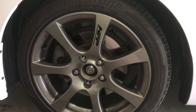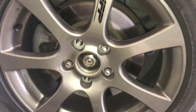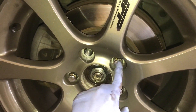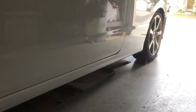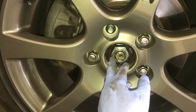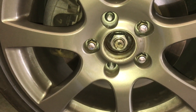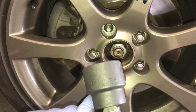Now put the wheel back on — just three lug nuts tightened — and put the car back on the ground. Now with the center cap off, you have access to the axle nut here. The axle nut is a 36 millimeter.